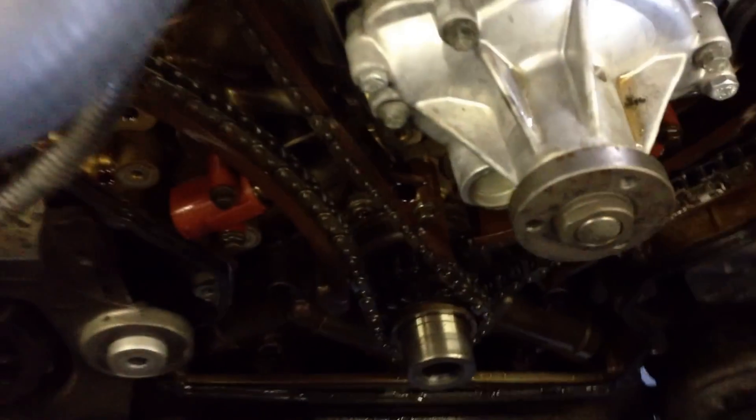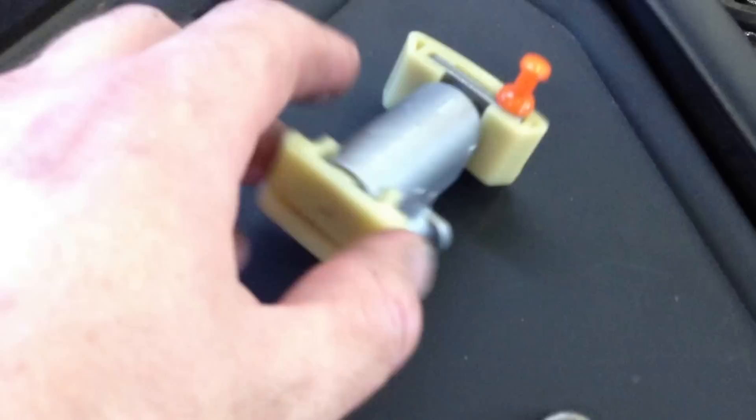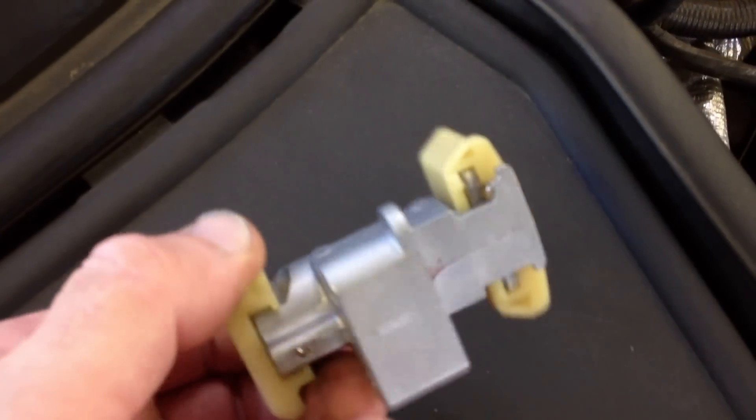There are two tensioners per bank, four total for the entire engine. The new tensioners, like I have right here, are upgraded replacement units. They're all aluminum — they won't become brittle and they won't split.